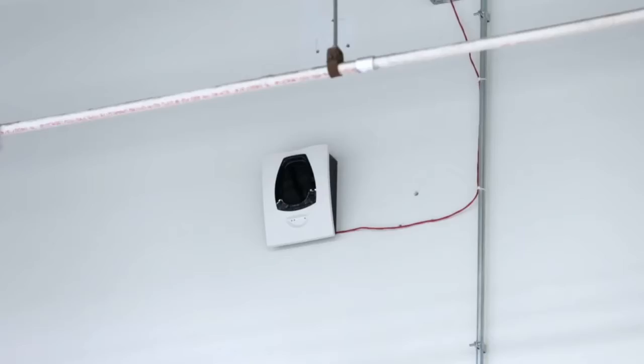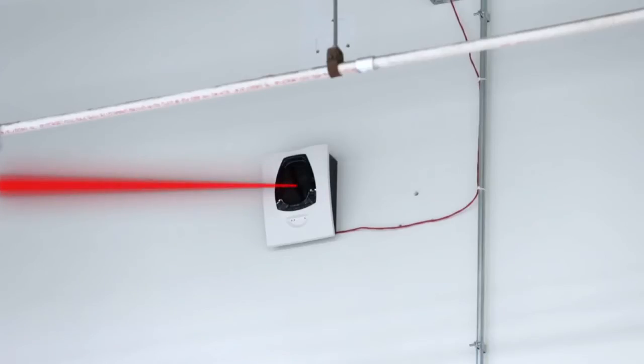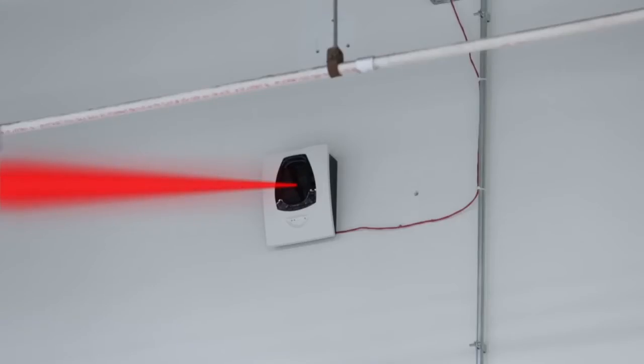Our projected beam smoke detector works by transmitting a beam of infrared light across the protected space. A reflector on the opposite side bounces the beam back to the detector. The detector reacts to any obstruction or reduction in the intensity of the infrared beam.